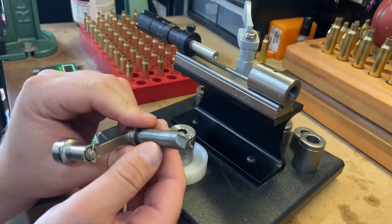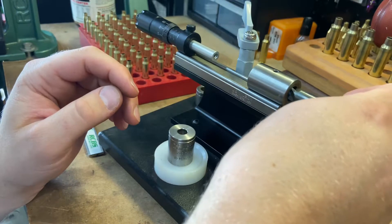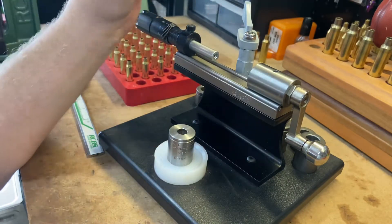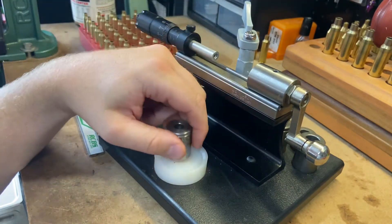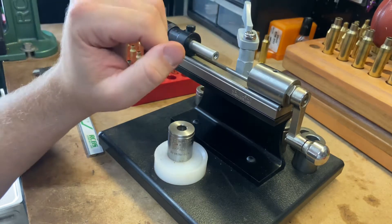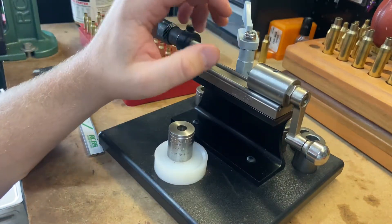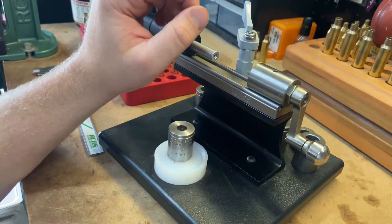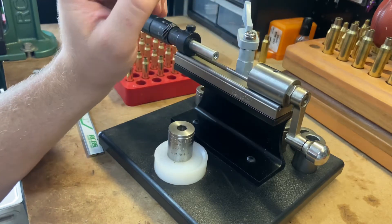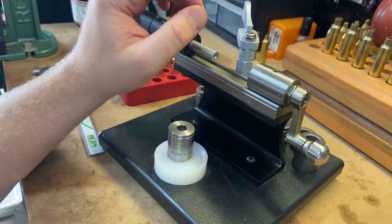They also have a chamfer tool for this — it's for the inside of the case mouth. It works the exact same way: you set your length to where you have the amount of chamfer you want, put all your cases through, and they're all going to be perfectly square and exactly the same. I happen to use just the Wilson hand tool that has inside on one side and outside on the other, with good results. But if I were going to shoot benchrest, I might look into the dedicated chamfer handle to make things more concentric.